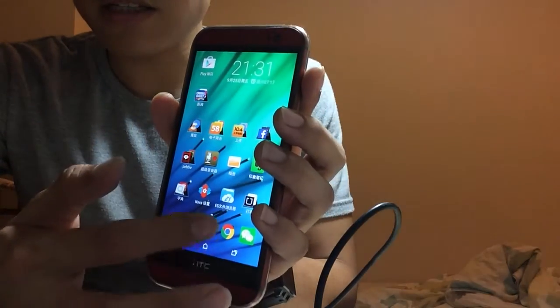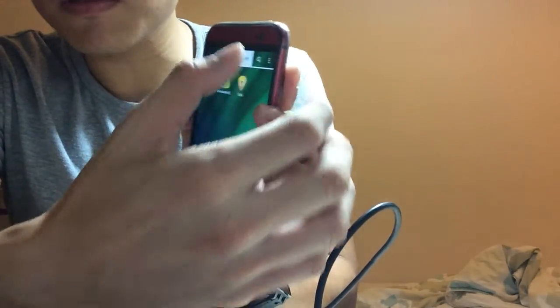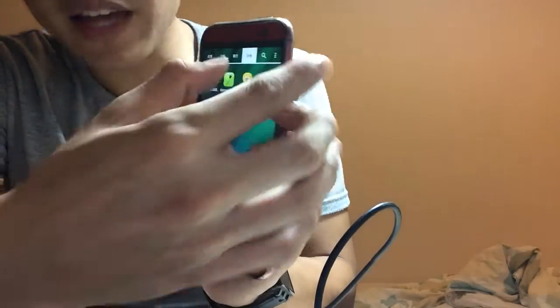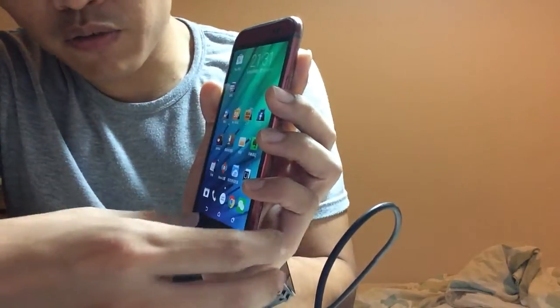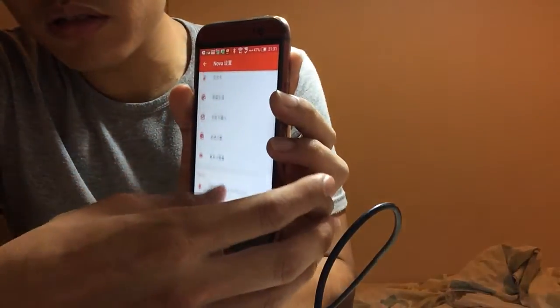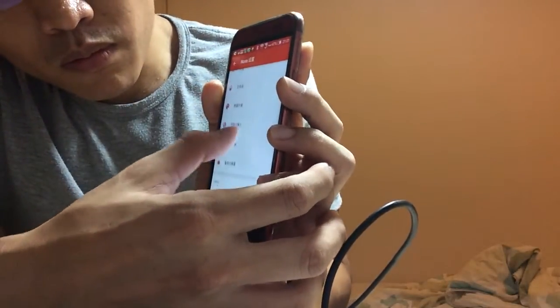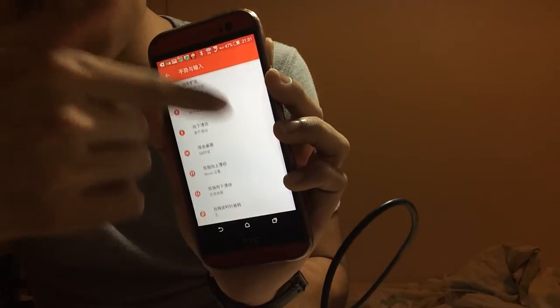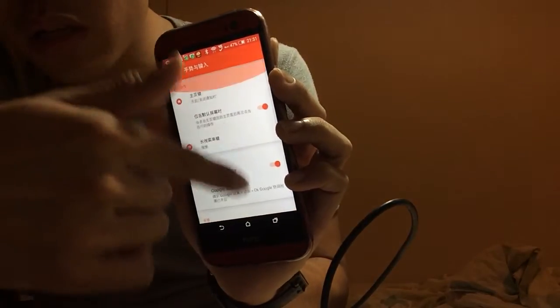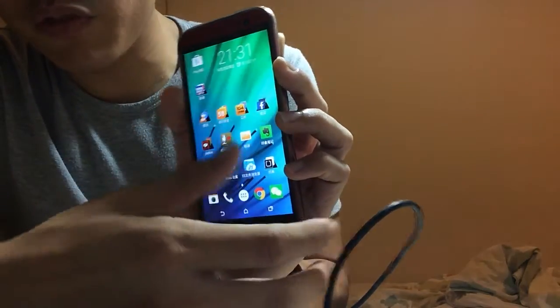First, let's test the speed. It even has many tabs for you to switch, so it's a very convenient design. When you tap in, this is the Nova setup, where you can have multi-gestures to activate some of the hidden features.